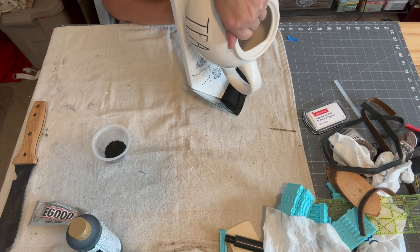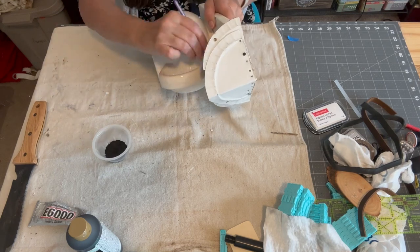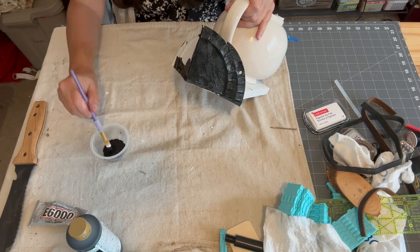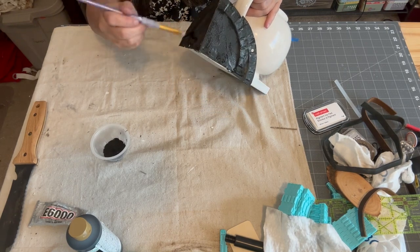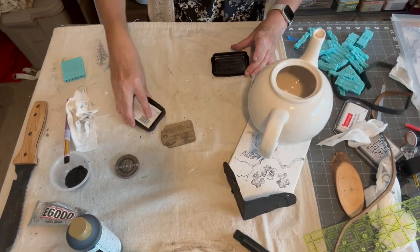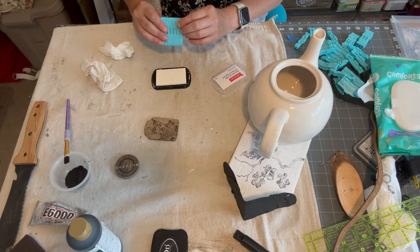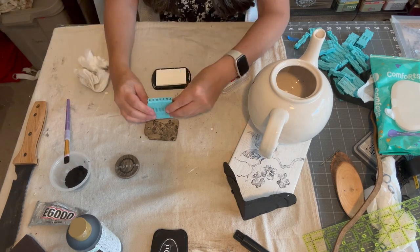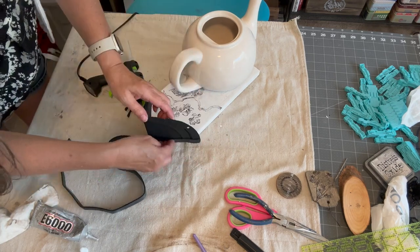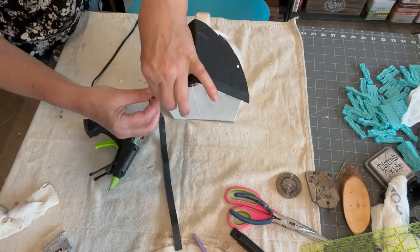I painted the roof black and made a wooden hang tag that says for rent. Now will the birds actually go in here? I don't know, but if they don't I still like it as just garden art. To finish the roof I used a combination of hot glue and E6000 to glue a piece of black leather along the back edge to hide the screws, then I glued my welcome sign on and attached my hang tag with a piece of wire.